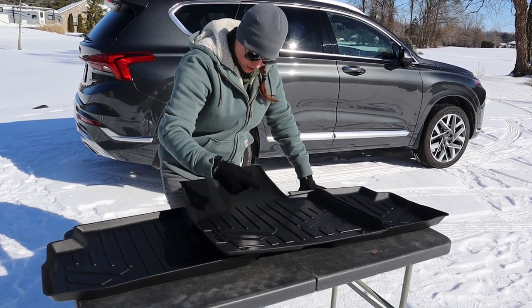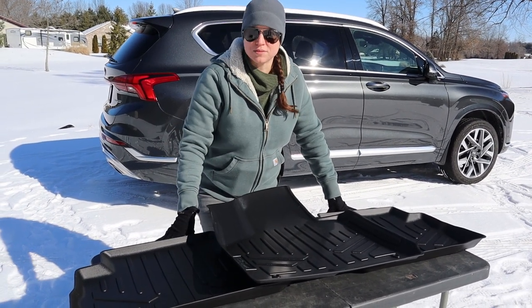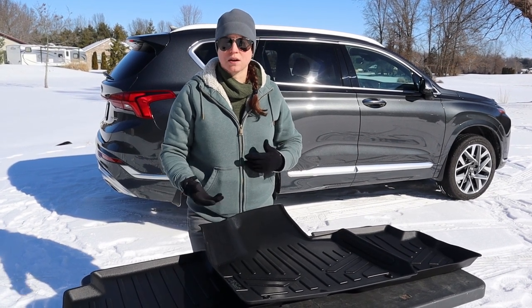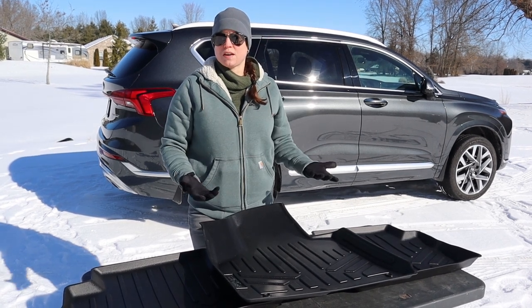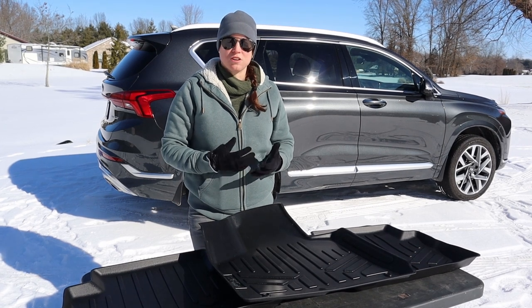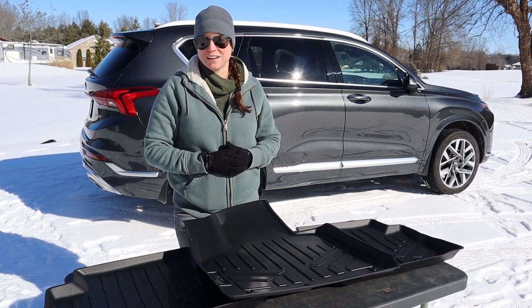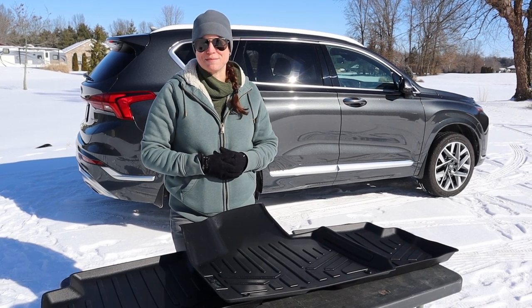If you're still on the fence, you might even try a blend — get SmartLiner in the back and WeatherTech in the front. We hope this episode has been helpful and educational in making your decision on which all-weather floor liners to get for your Hyundai Santa Fe. As always, stay safe — we'll see you next time.